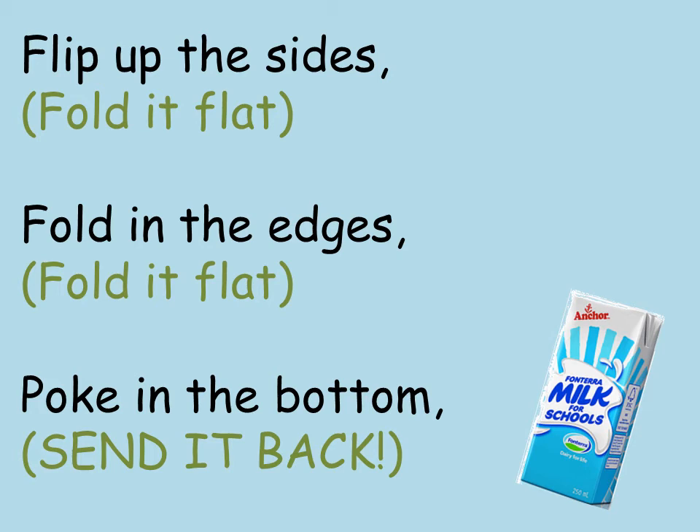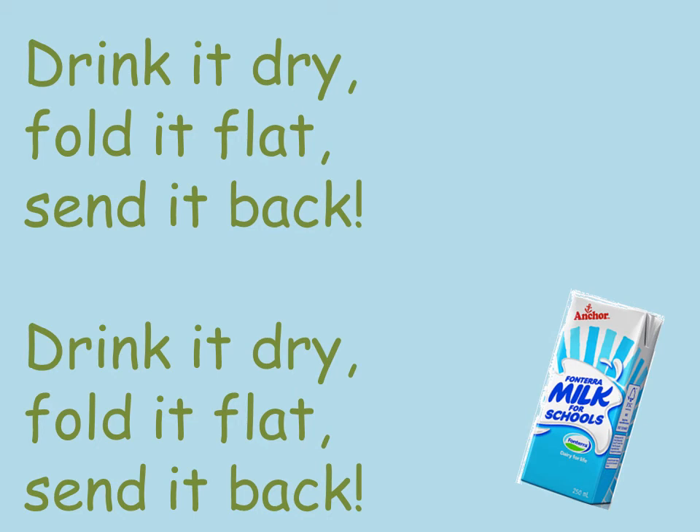10 seconds, you can do it, and now put it in the recycling bin. Drink it dry, fold it flat, send it back.